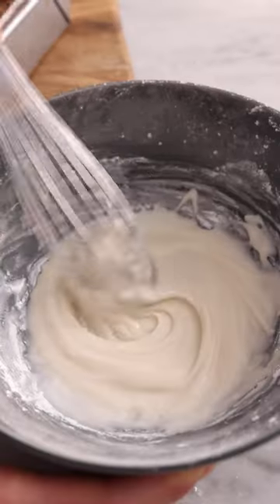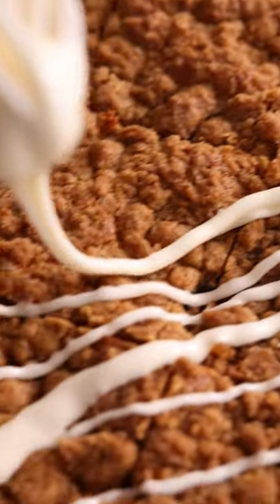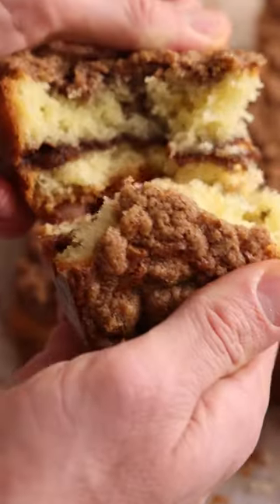Pop it into the oven until it's baked and golden, then top with an optional vanilla glaze. This is so good. Happy baking!